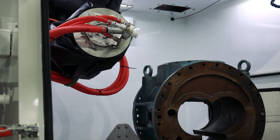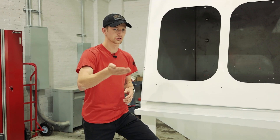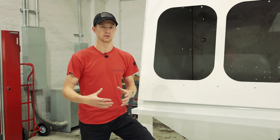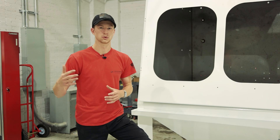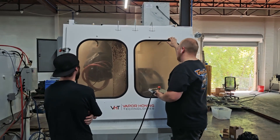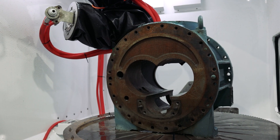That means if you are blasting small parts like the size of my hand, you can fixture those around the turntable, easily index to those, blast all the way around them, and efficiently process them. Or if you have a larger part — something like a turbine blade or an engine block — you can program that in no problem and easily maneuver around the entire thing.